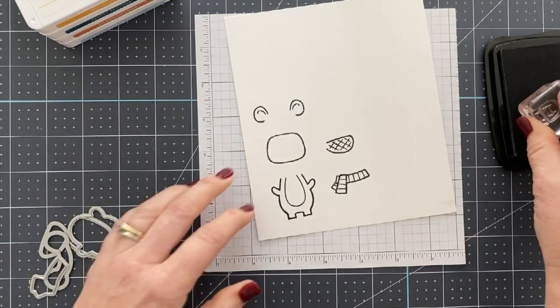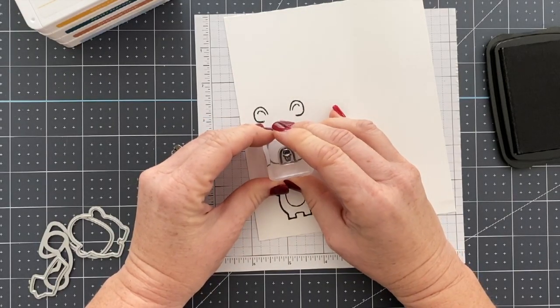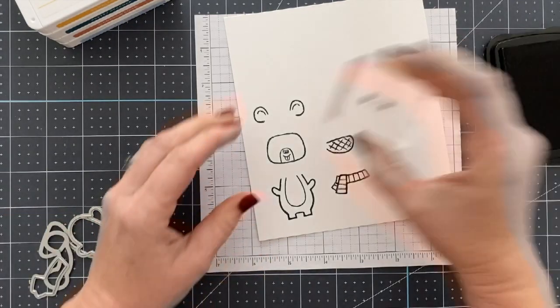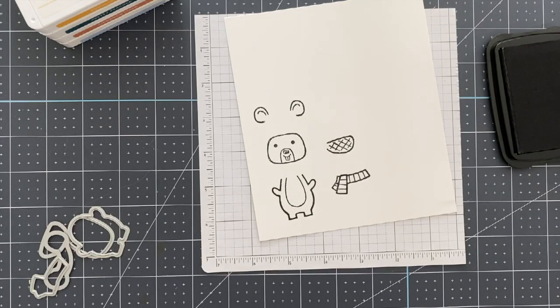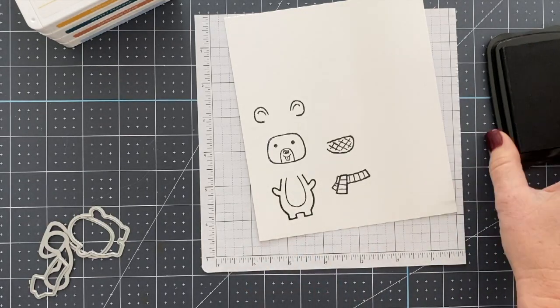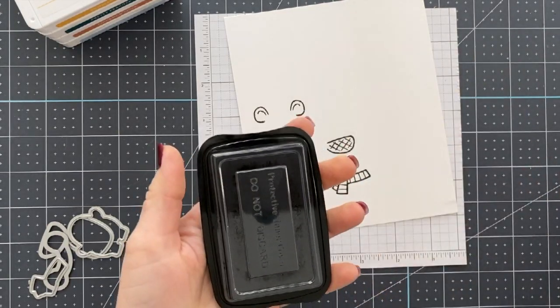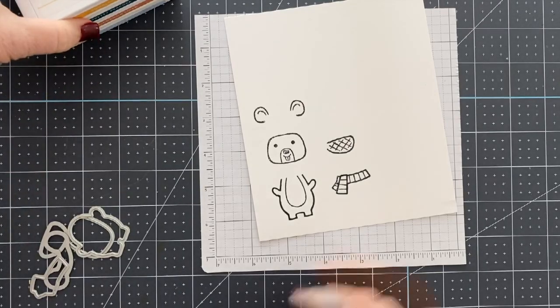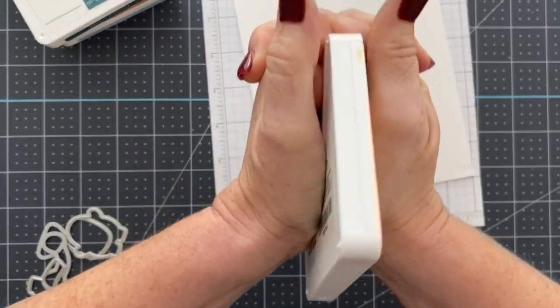And if this is not a bundle you already own, I would highly recommend purchasing it because it is a forever stamp set and die set — meaning you can have this in your collection literally till the end of time, because it is going to be useful always. It covers all seasons, all kinds of cute animals. There's tons of fun stuff you can do with it. I absolutely love this bundle.